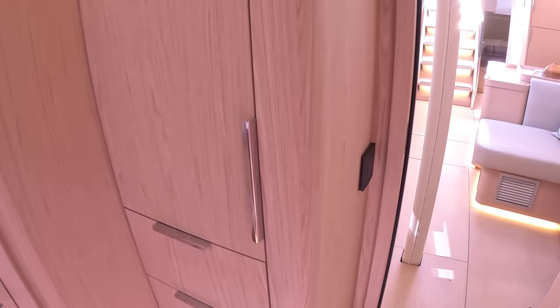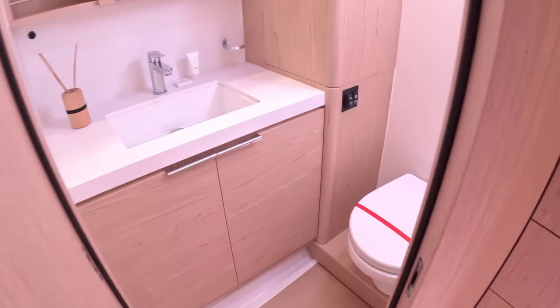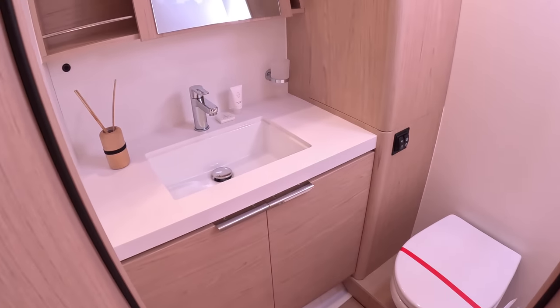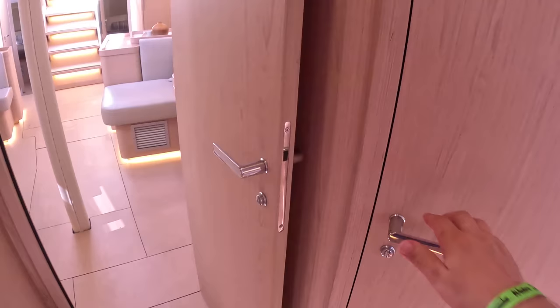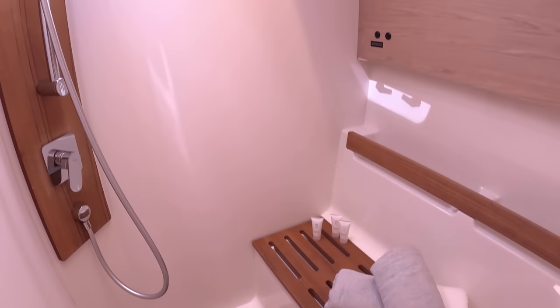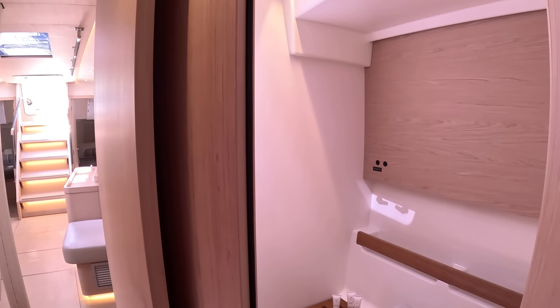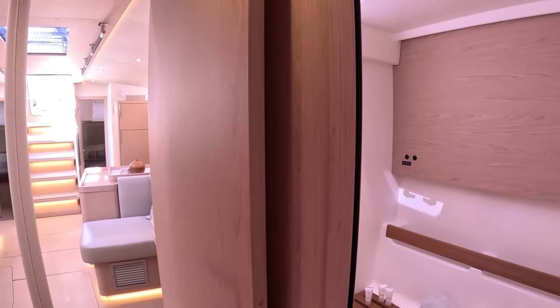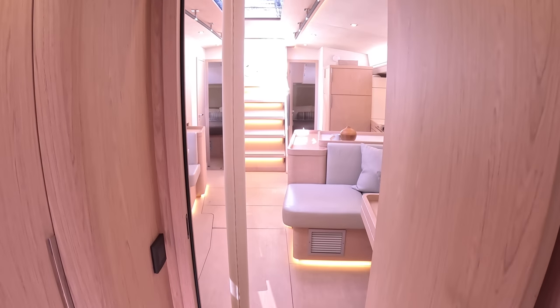The ensuite is just here — toilet and sink — but you've also got a completely separate shower over here. That means someone having a shower isn't blocking the toilet. It's really cleverly designed and they've utilized this space to be what people actually want from a boat.